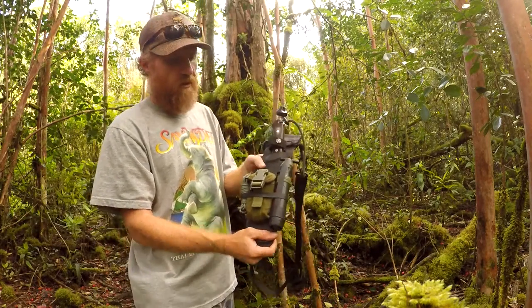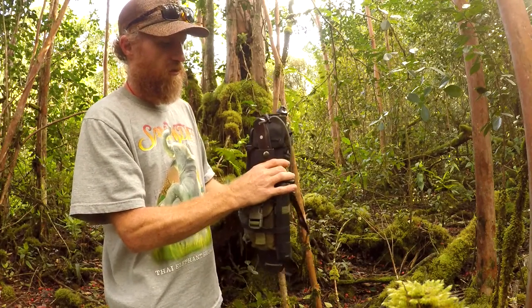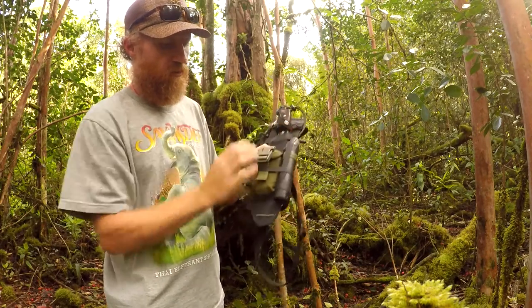That's the outside of the kit with the sling — easy to carry, fairly light, and not overly bulky.